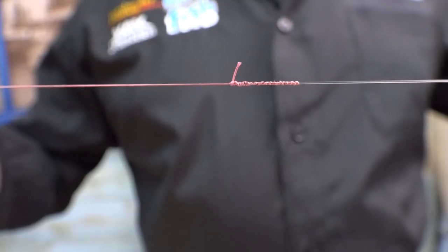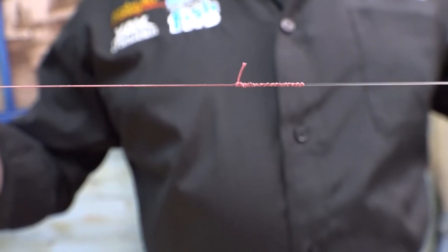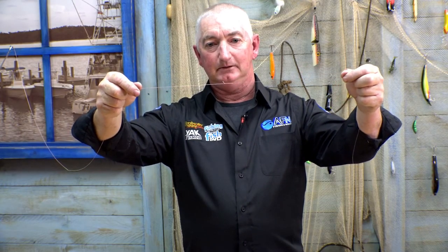There you go — there's a fast way to do an FG knot. Nice, slim, fast, and pretty simple. Hopefully you learnt something from it. Enjoy.